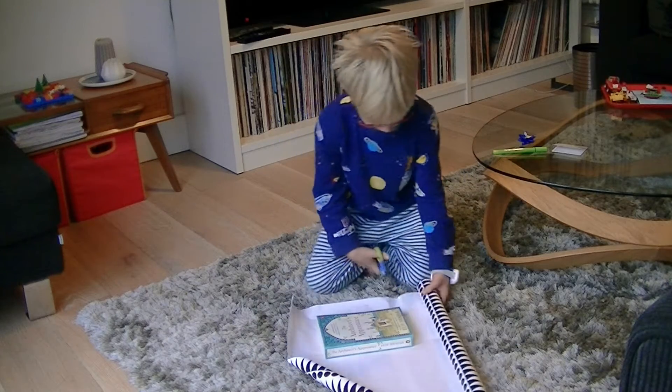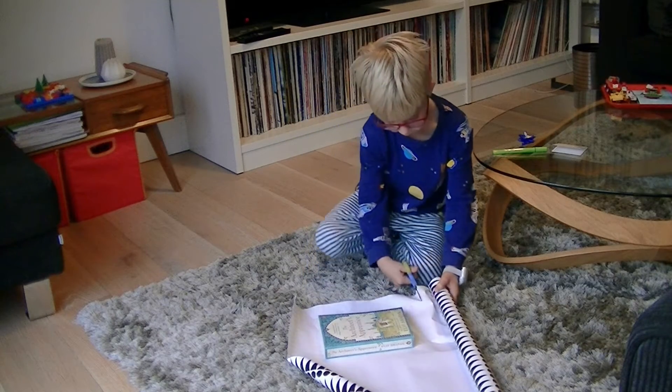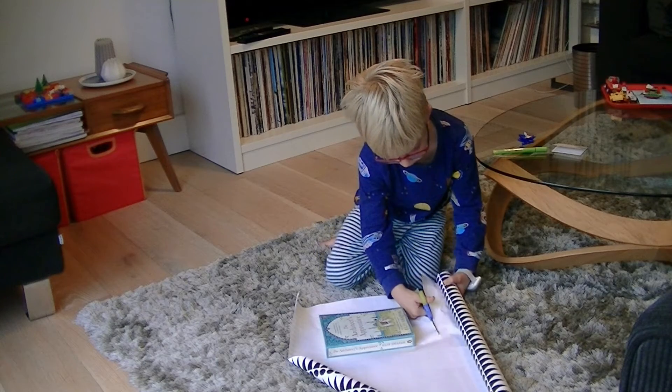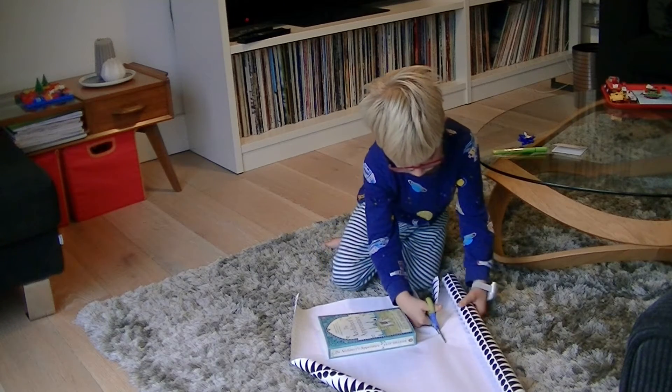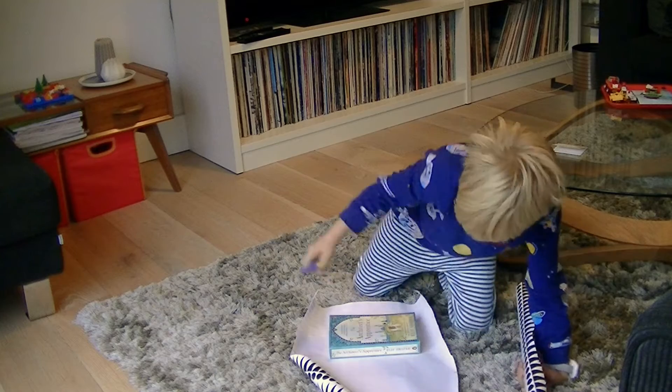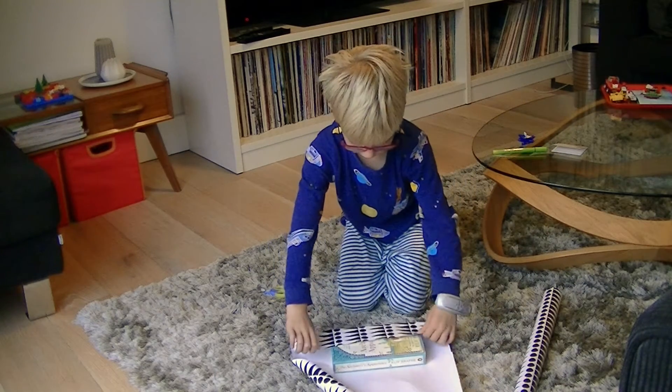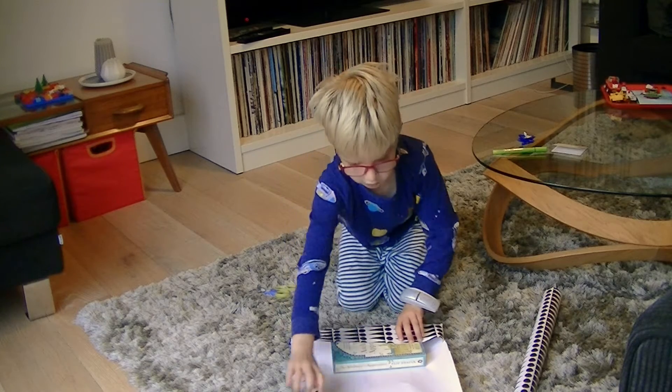Then you need to cut the paper. And then you need to cut half of the book and then you need to go.